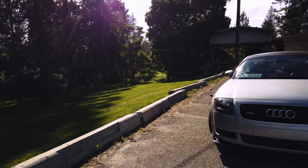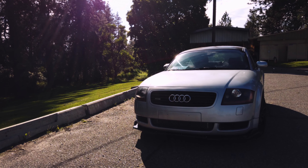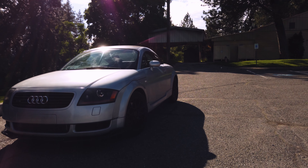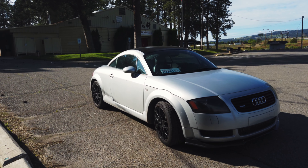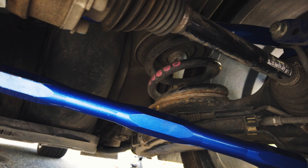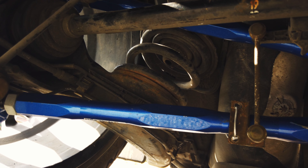This is my Project Audi TT, and right now we are in the middle of completely refreshing the suspension. I'm on a quest to make this 20-plus-year-old vehicle handle like it came out yesterday. The car handles good, but I want it to be even better. It currently sits with an adjustable rear sway bar and, as of last episode, an adjustable pair of rear control arms.